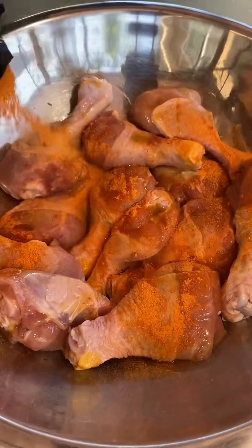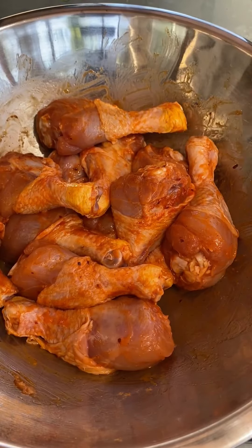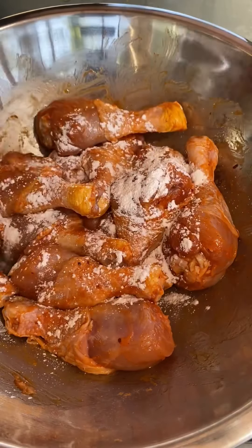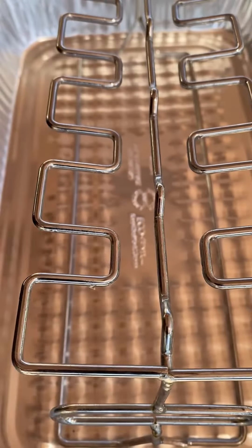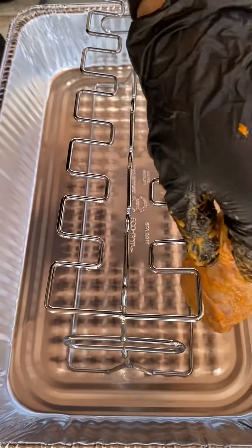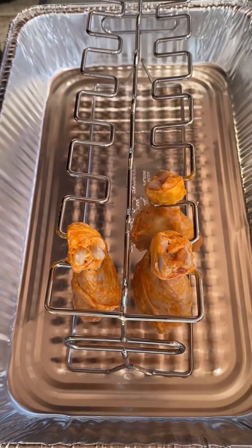Got some avocado oil, some of my new seasoning — Smoking Buffalo Blend, link in my bio — and some cornstarch just to help it get nice and crispy. I'm gonna be using a wire rack to hang these upside down. It holds 12 chicken legs.